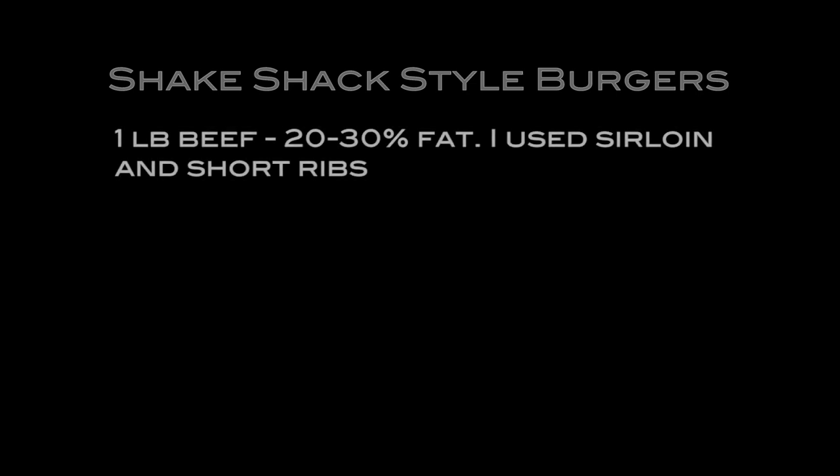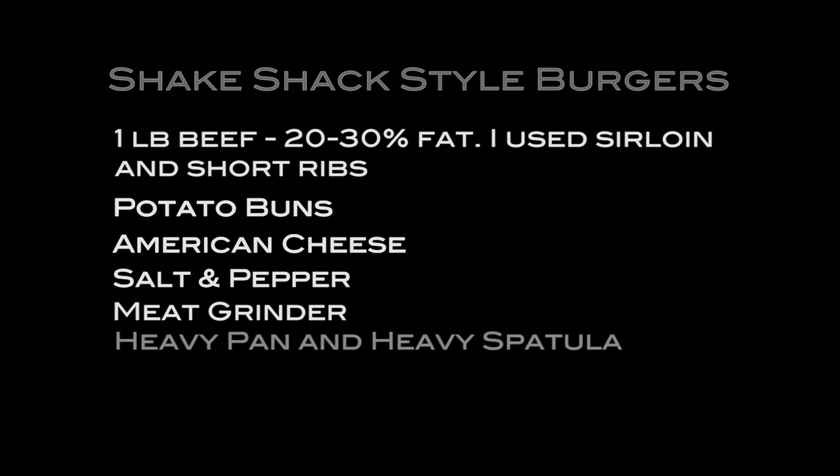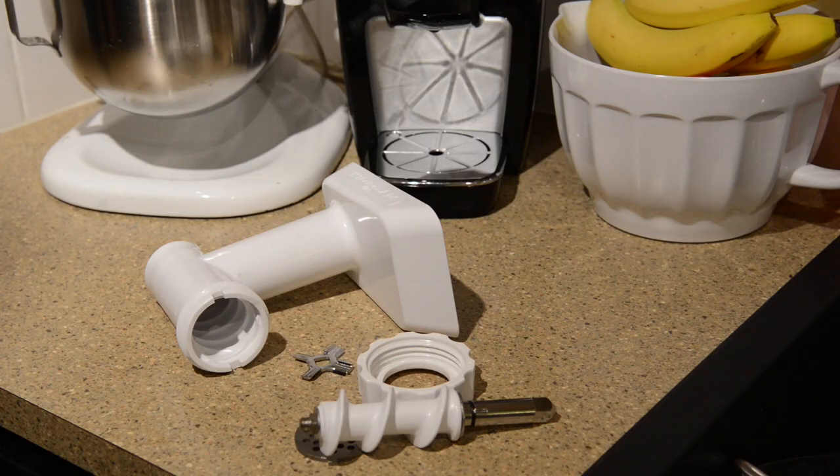To make your own Shake Shack style burgers you will need one pound of beef. You can use anything that comes with 20 to 30 percent fat — I use sirloin and short ribs. You're going to need some potato buns, some American cheese — that's my favorite — salt and pepper, a meat grinder, a heavy pan, a heavy spatula, and whatever toppings you want for your burgers.